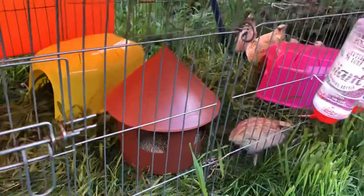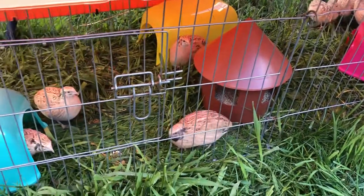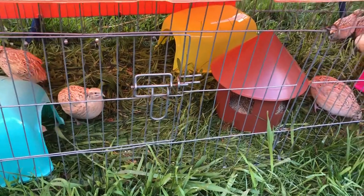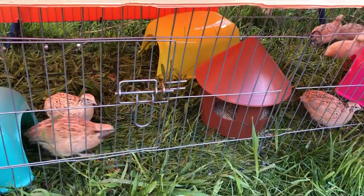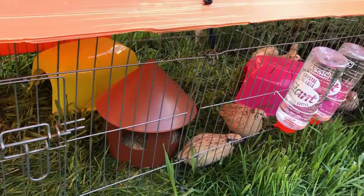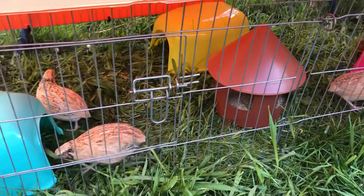They're doing great. They'll be out here for the rest of the summer till we get winter again. Because we've moved them, they will take a couple of weeks break on laying just with the change of environment, but that's fine. We've already filled our incubator, so I'll be getting our batch of chicks this year. These guys can now just relax and eat some fresh food and enjoy the sunshine.